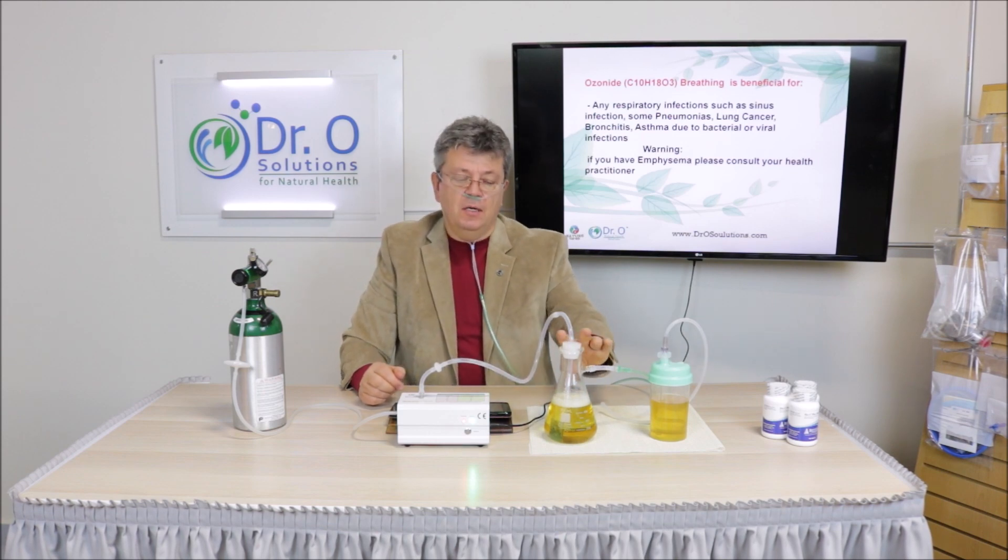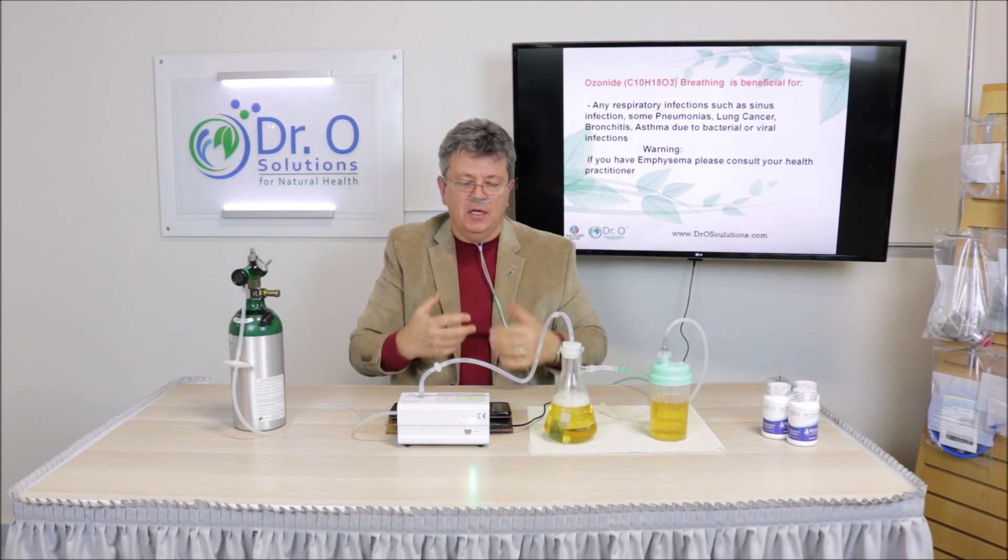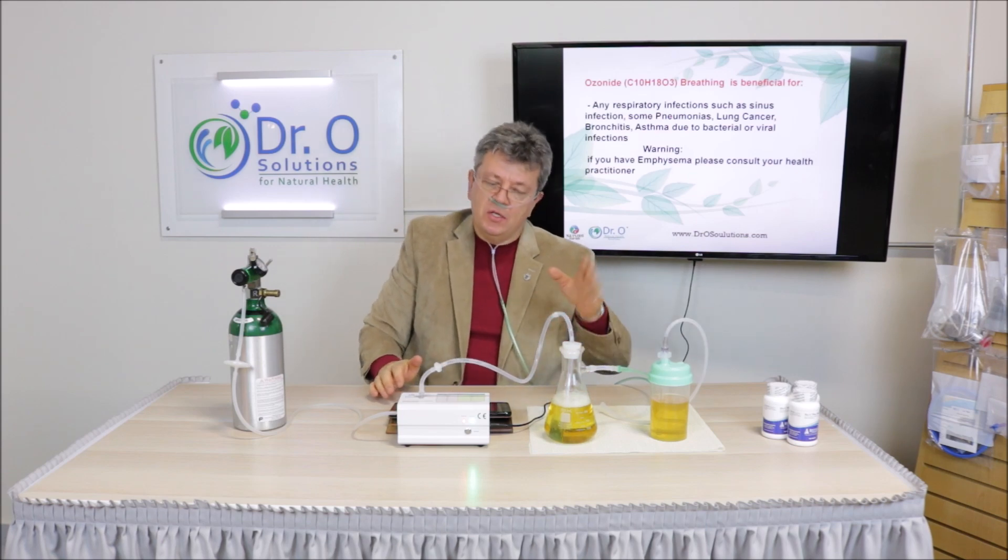With the glass container, after you bubble ozone through the oil for an hour or so, you will see the oil become a little milky and whitish. That means the oil is losing its potency of absorbing ozone and you have to change it. Otherwise you're going to have pure ozone coming out, and you'll feel an itchiness in the throat and want to cough. As soon as you feel like coughing, change the oil.